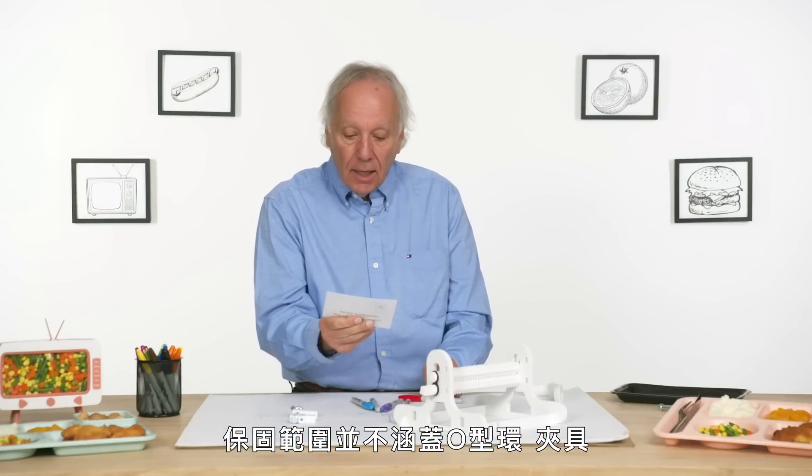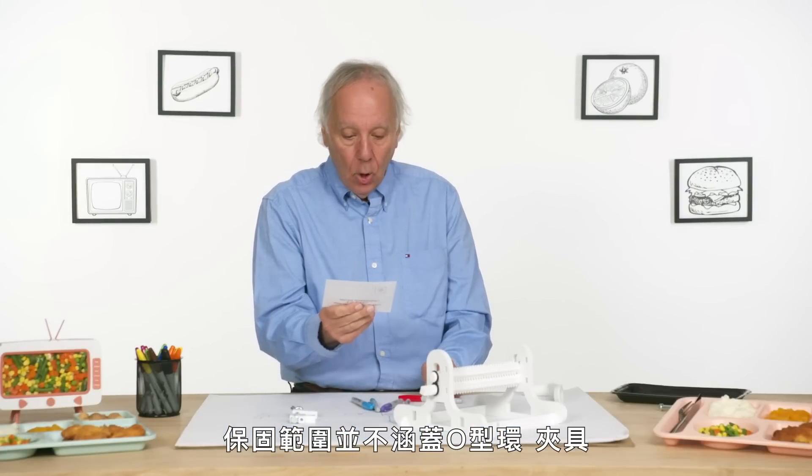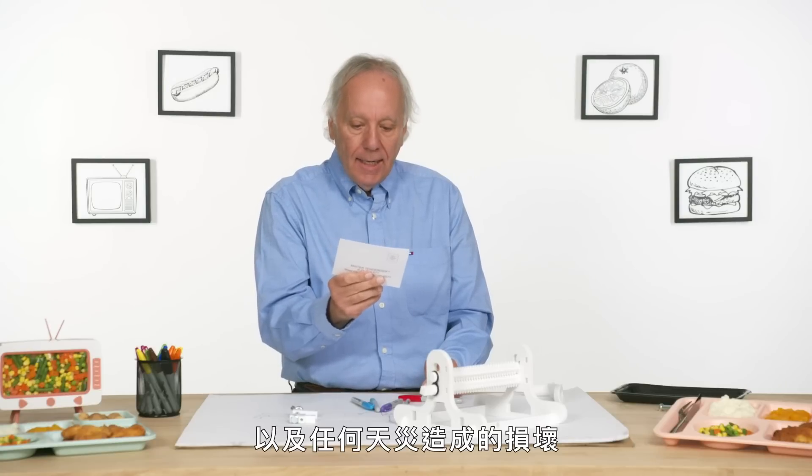I have here the Mr. Tenderizer warranty card. This warranty does not cover the O-rings, or the clamping device, or any damage caused by act of God.